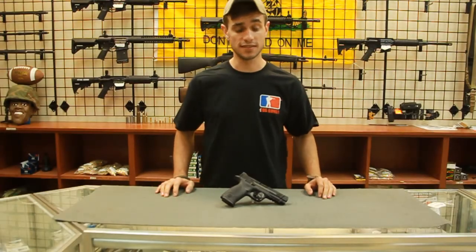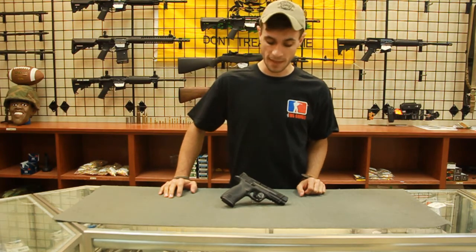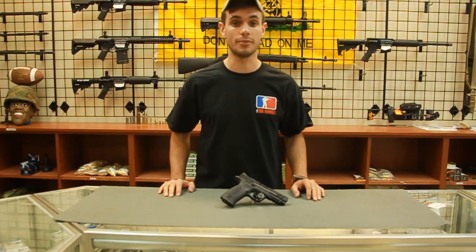I'm Don with TDS Guns, and tonight I'm going to be showing you guys a little bit about the .45 Smith & Wesson M&P. We'll show you some disassembly, reassembly, and a couple nice features that this pistol has out of the box.